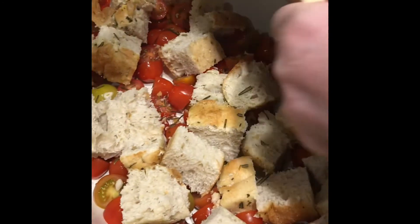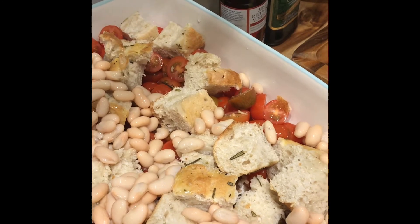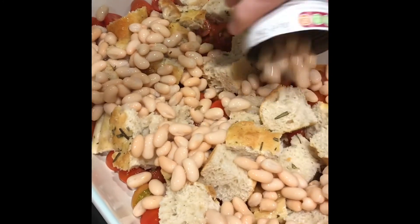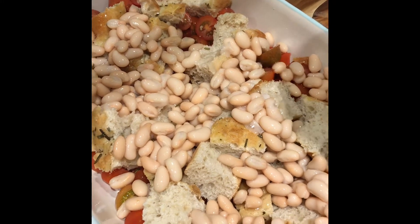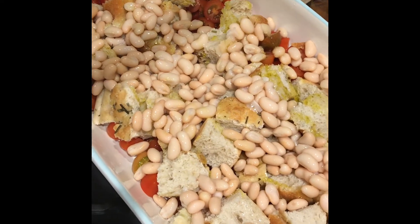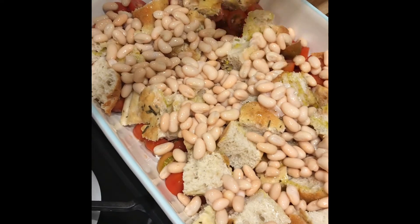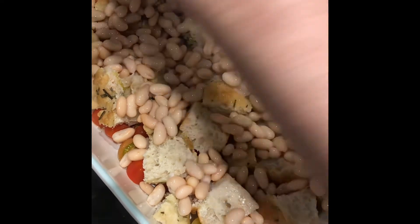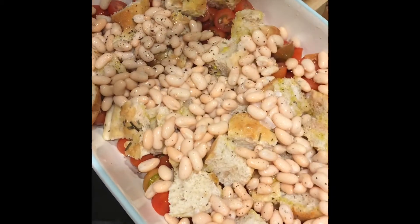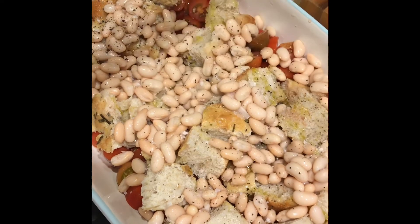I'll get all those bits of rosemary in there as well. I'm now going to add — including the juice — the two cans of beans. Any white beans will do for this. It might not look quite so appetizing now but trust me, it's delicious. About a tablespoon — a good glug of olive oil over the top, and about the same of red wine vinegar. Give that a sprinkle over and season with some black pepper.